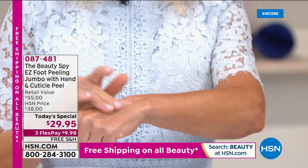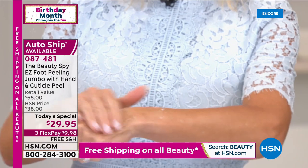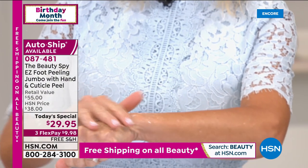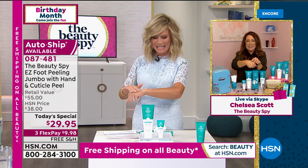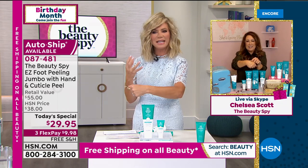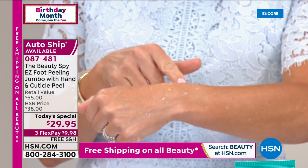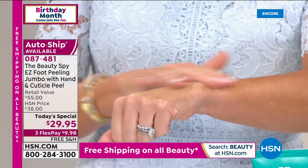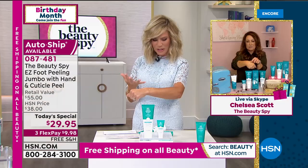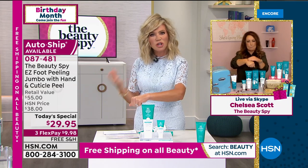If you are just joining us — it's really interesting technology. I can't believe all the dead skin, but my skin keeps getting softer and softer. You can see it's taking off all my self-tanner but that's a good thing. It's doing it in such a natural way and it's not pulling or tugging on my skin. Nobody's red, but your skin is so soft.